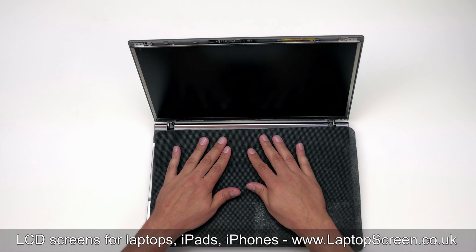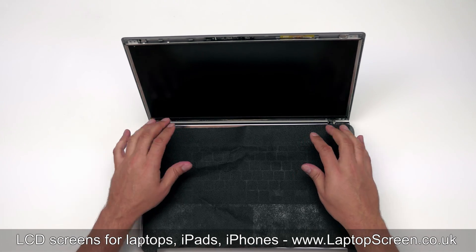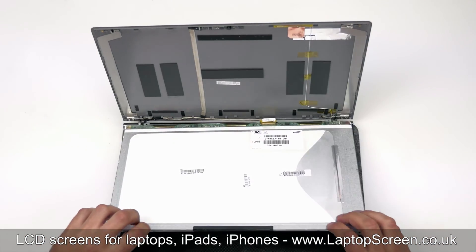Put a piece of cloth or plastic on the keyboard to prevent the screen from scratching. Place the LCD panel on the keyboard.